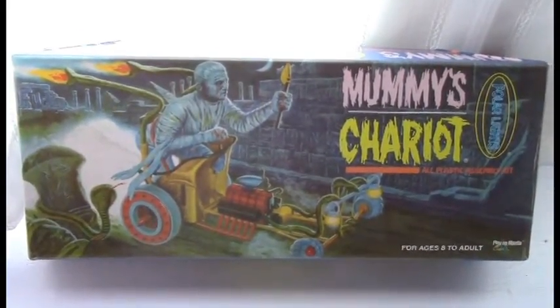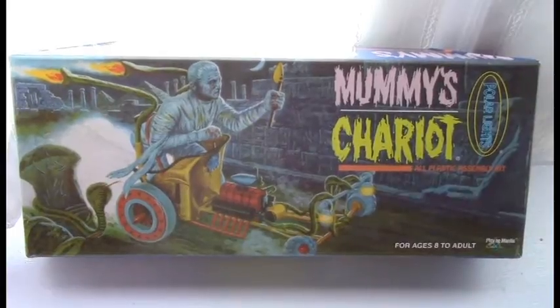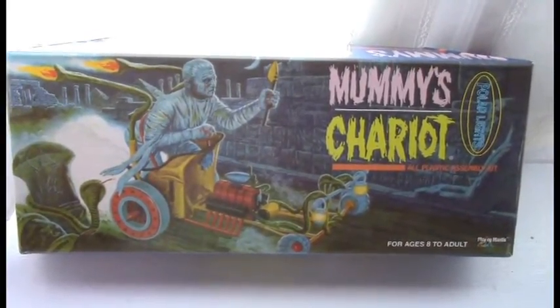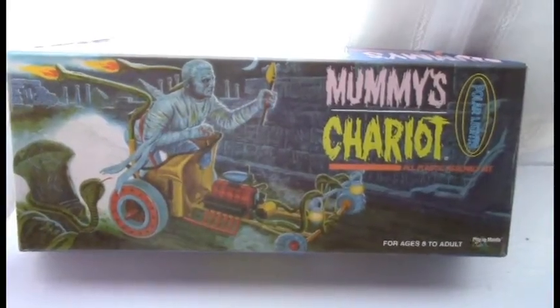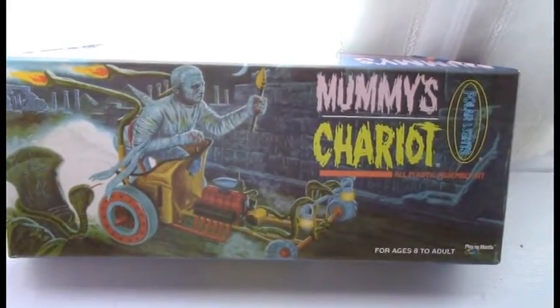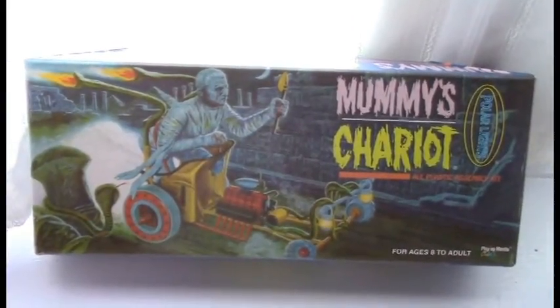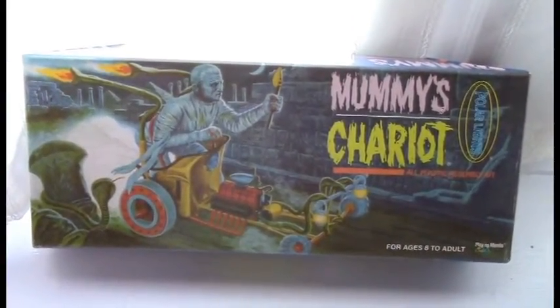Hey everybody. I wanted to talk about this model kit I recently built. It's a reproduction by Polar Lights through Round2 of a 1965 Aurora Plastics Corporation model kit.